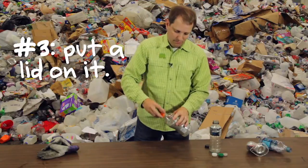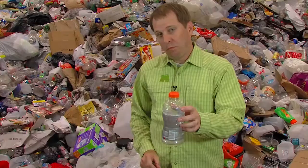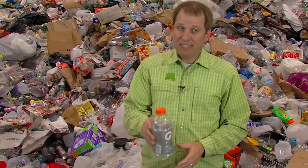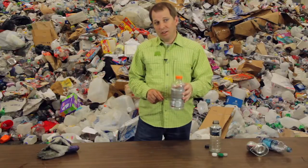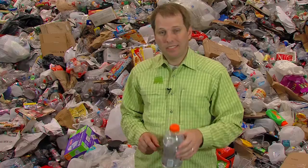Put a lid on it. If you have a drink bottle with a plastic lid, put the lid back on. It used to be that these materials couldn't be recycled together, but now they can. Having the lid on is going to ensure that it makes it through the process.